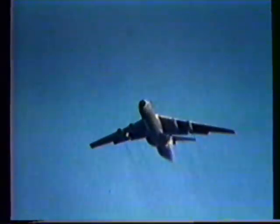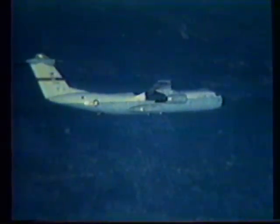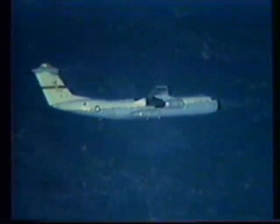The result: a fly-before-buy prototype first flew in March 1977, followed by a production first article YC-141B Verification Airplane in February 1979.